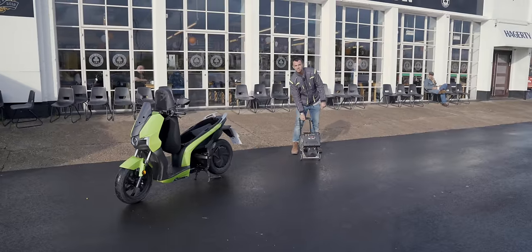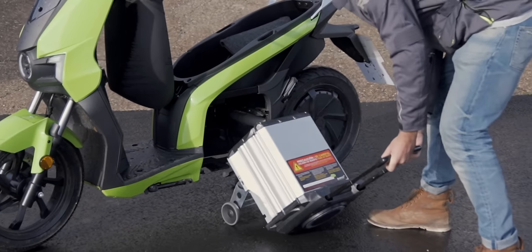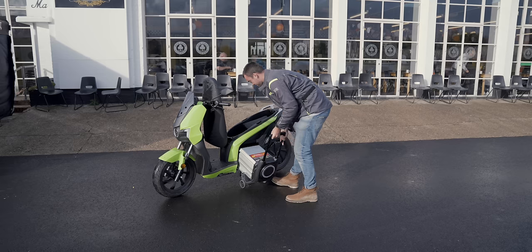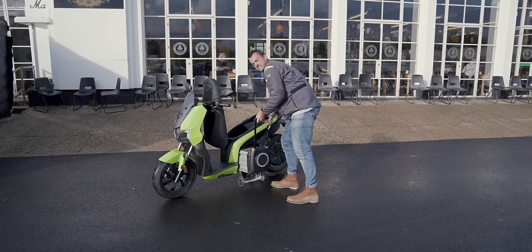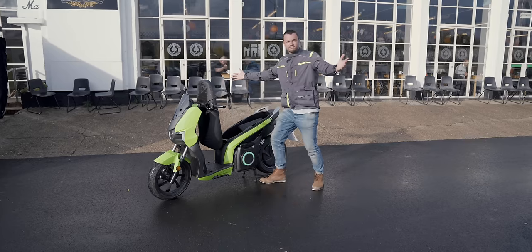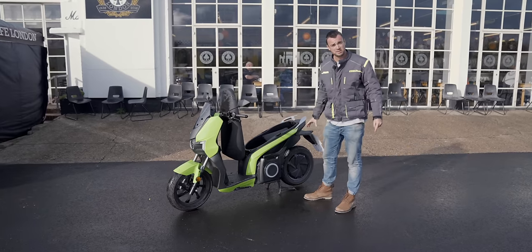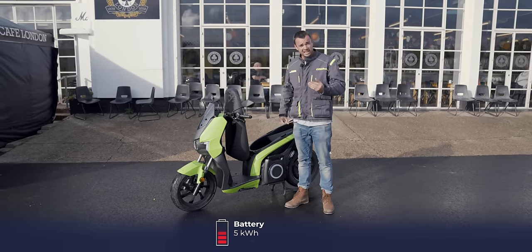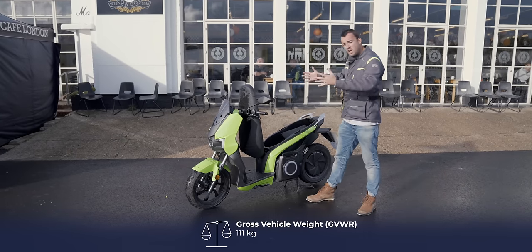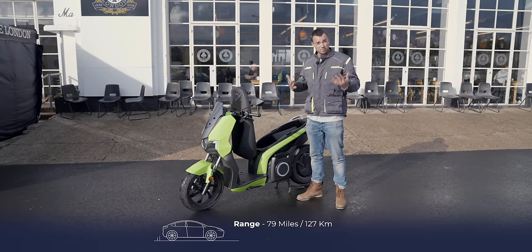Bike stays outside, wheel it inside, plug it into your wall, wheel it out in the morning. That's genius. And this is a fairly substantial battery — I think it's about 5.6 kilowatt hours. It's a hefty boy, it weighs over 40 kilograms, it's almost a third of the bike's total weight, and it provides around 70 miles of city riding.